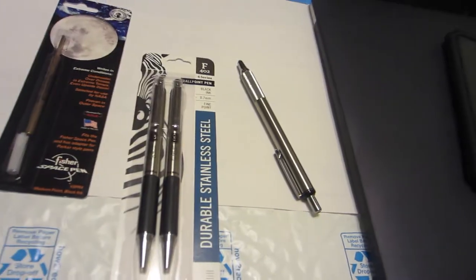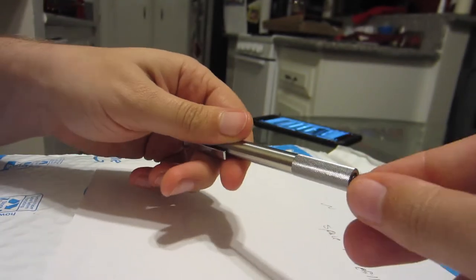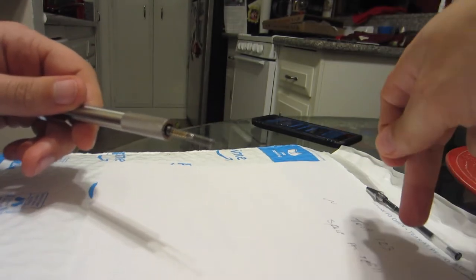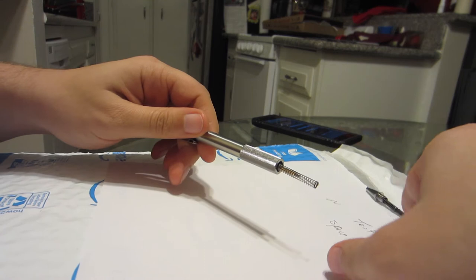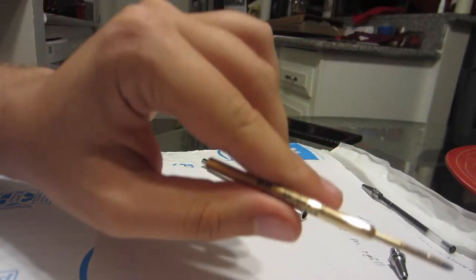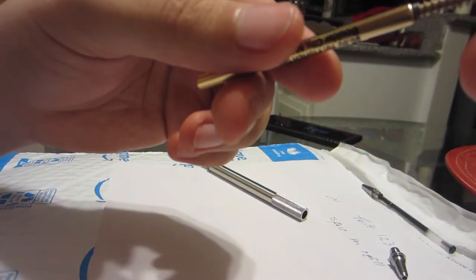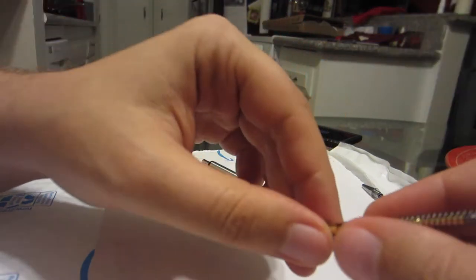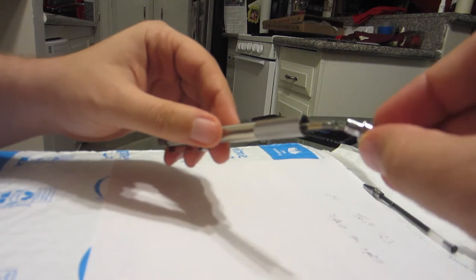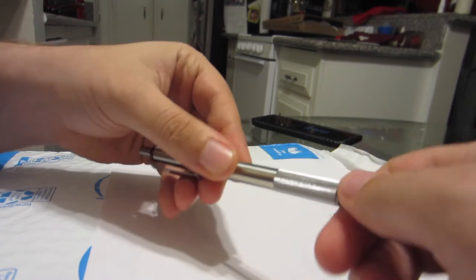I'm going to try to record some of this process for you guys. First thing I did is I unscrewed this lid, took out that old refill right over here, took off the spring, and this is my space pen refill right here. I put the spring on like so and stuffed it in, then screwed it tight.